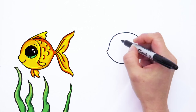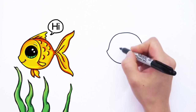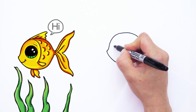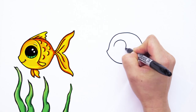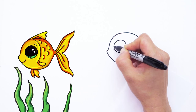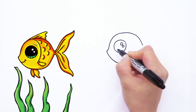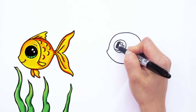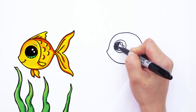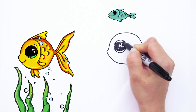And now we can draw the Draw So Cute eyes. We're going to give this fish a very big eye — big eyes are cute. So right here we're going to draw a big circle like that. Draw So Cute eyes have two smaller circles inside and a curve line at the bottom, and shade in the top. Lots of shading for this fish eye right here.